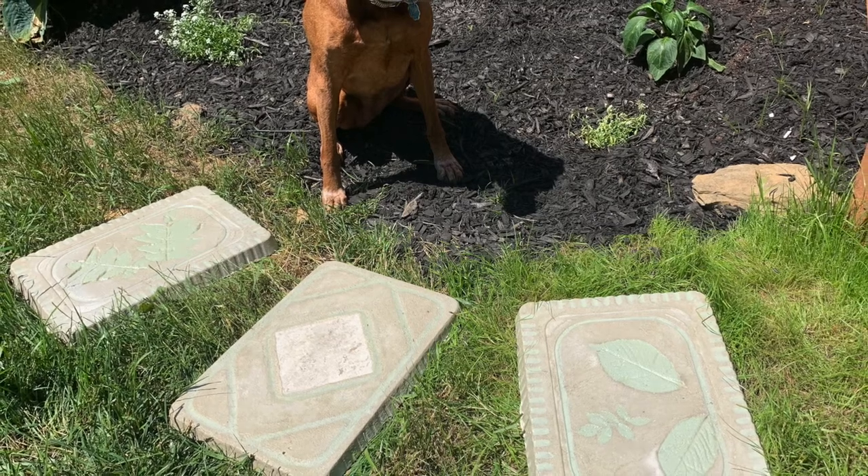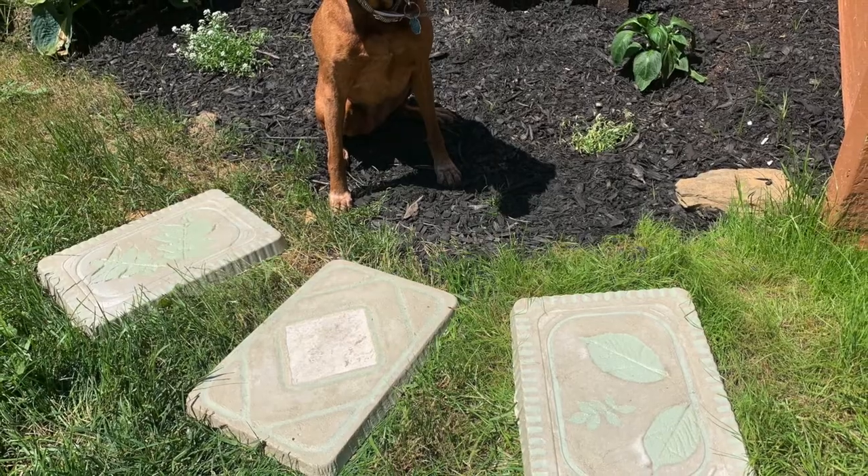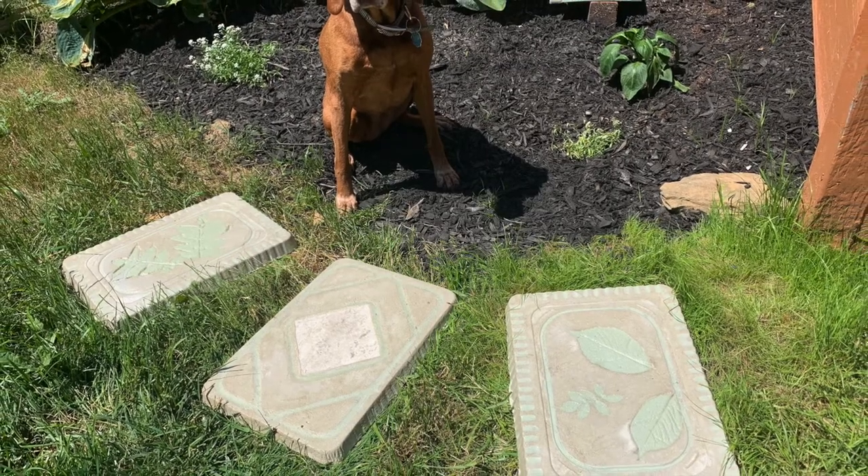I did not want to pay twelve to fifteen dollars per stepping stone at a big box store, so I made these stepping stones for about two dollars each.